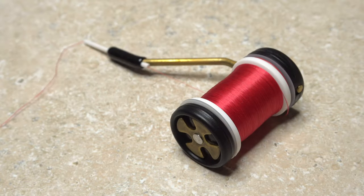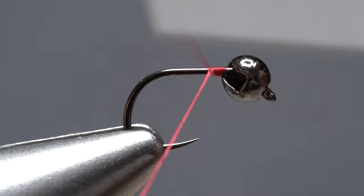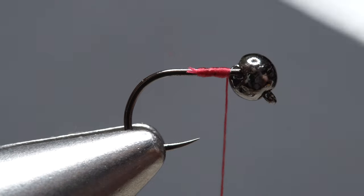For thread, I've loaded a bobbin with a spool of UTC 70 denier in red. Get the thread started on the hook shank immediately behind the bead and end at the bead as well. Snip the excess tag off close.